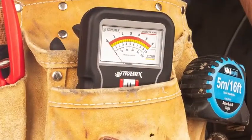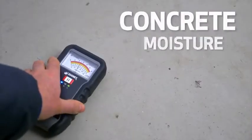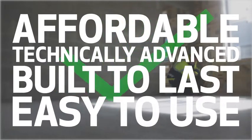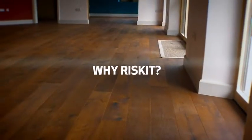For anyone who needs to determine the moisture content value of concrete slabs and cementitious concrete flooring, the Concrete Moisture Encounter 5 is affordable, technically advanced, built to last and easy to use. The CME 5 is the ideal non-destructive concrete moisture meter. Why risk it? Test with Tramex.